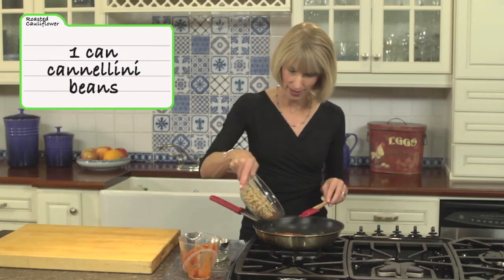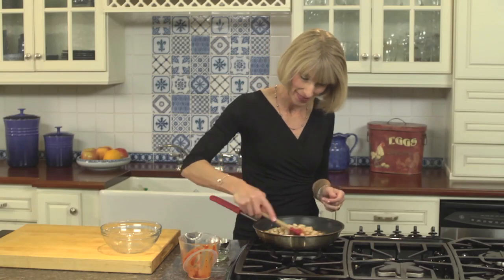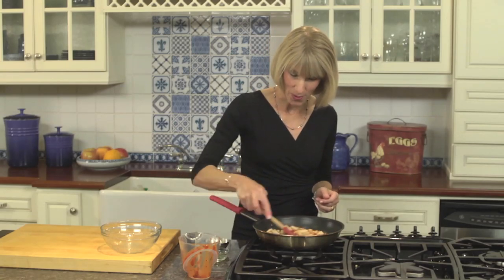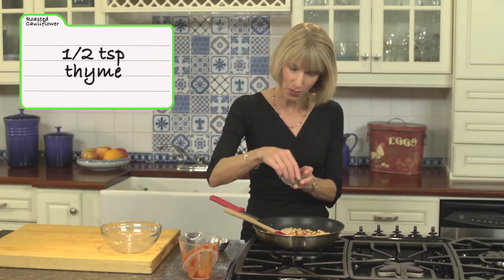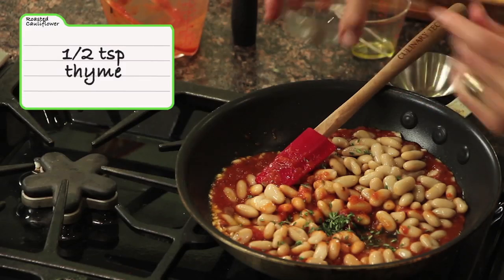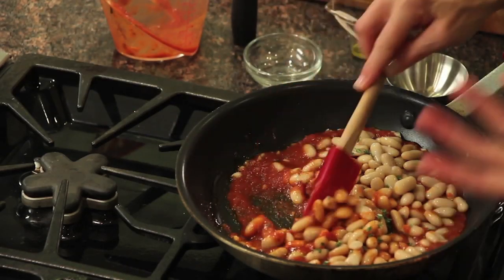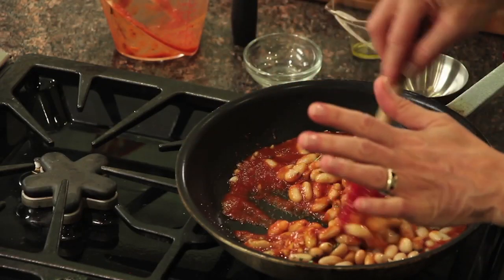A can of cannellini beans — I have drained and rinsed the beans. I do that because when you drain and rinse beans, you wash away 40% of the sodium. And one more ingredient, and that is fresh thyme — we topped our cauliflower with a teaspoon, I've got half a teaspoon left. Just let this cook and bubble for about five minutes, and do this while the cauliflower is in the oven.